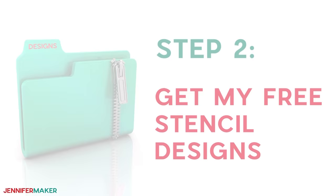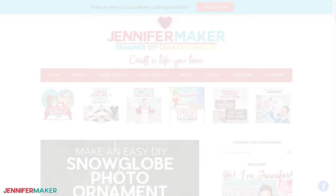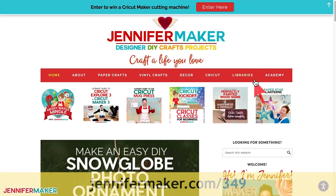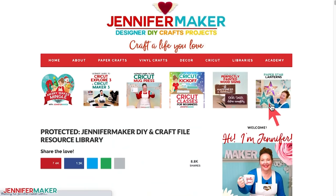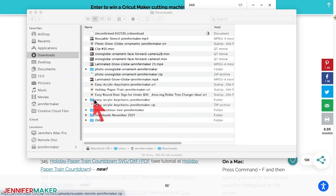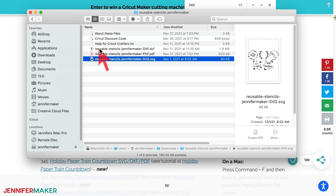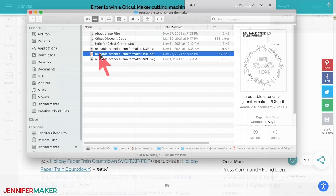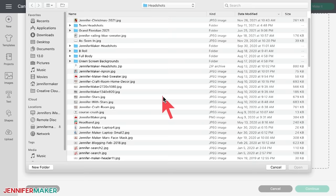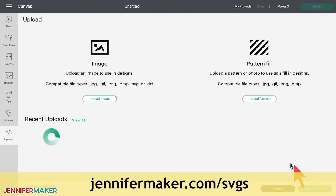Step two: get my free stencil designs. I've created a collection of beautiful designs for this project. To find them, just go to my blog at jennifermaker.com/349 and look for libraries in the red bar at the top, then either click 'Get a Password' if you don't yet have one, or click 'Enter the Library.' You can find the designs by searching the page for design number 349, then click it to download a zip file with SVG files for cutting on a Cricut or another cutting machine, DXF files, and a printable PDF for cutting by hand. First, upload the SVG cut file to Cricut Design Space. If you're not sure how to do this, go to jennifermaker.com/SVGS to learn how.